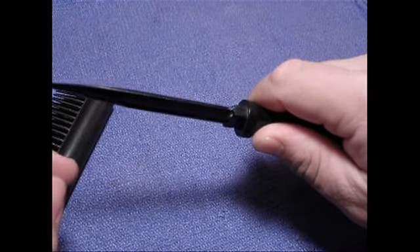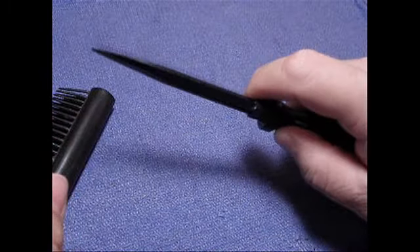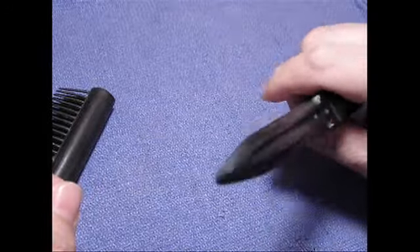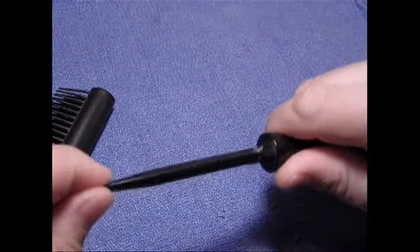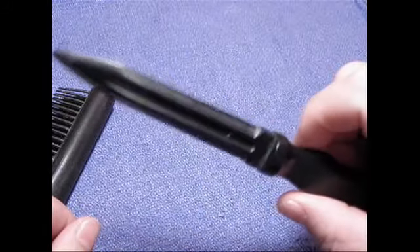Upon insertion, it would be easily maneuvered or snapped inside the wound and would probably be left inside the wound pretty easily, which would make it a little bit more dangerous.